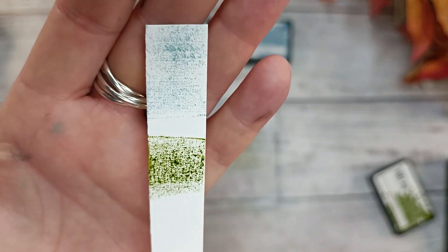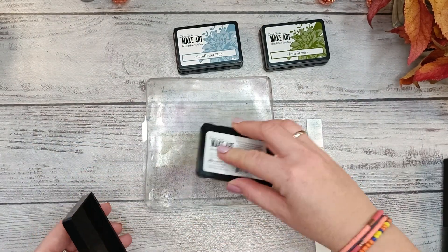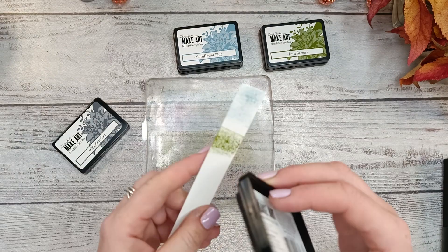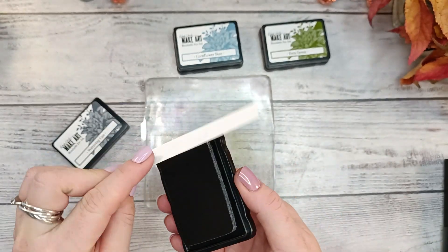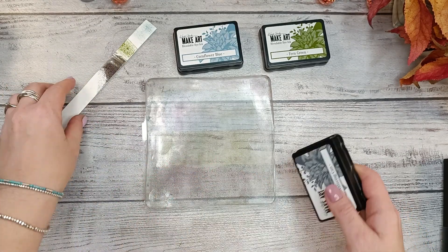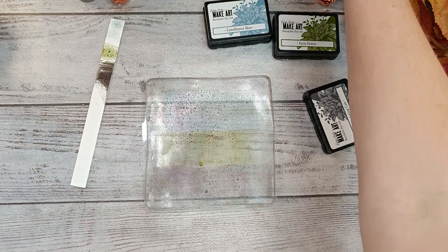I wanted to use a jelly printing plate to do a project, and because I have those three colors I decided to put them all three on the jelly print and do a very easy jelly printing session, because I am not very good at printing. I'm showing you a kind of swatch of those three colors.